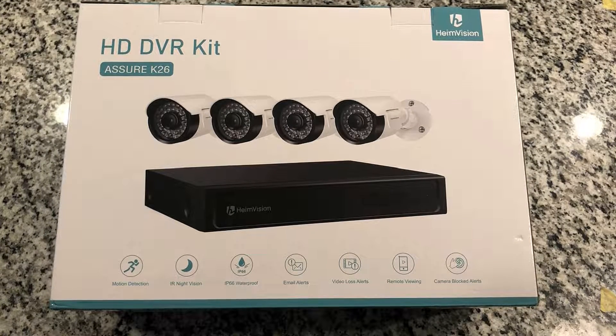Hey everybody. Today we're going to be taking a look at HeimVision HD DVR cameras for your home or business.